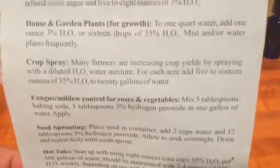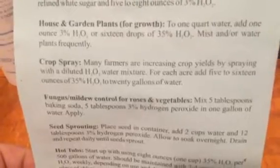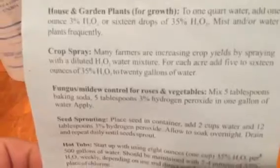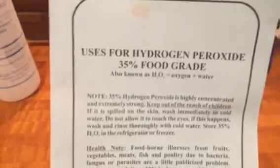For each acre, add 5 to 16 ounces of 35% H2O2 peroxide to 20 gallons of water. This is good for fungus and mildew control, seed sprouting, and hot tubs. So it gives you an idea of what you can do with food grade peroxide.